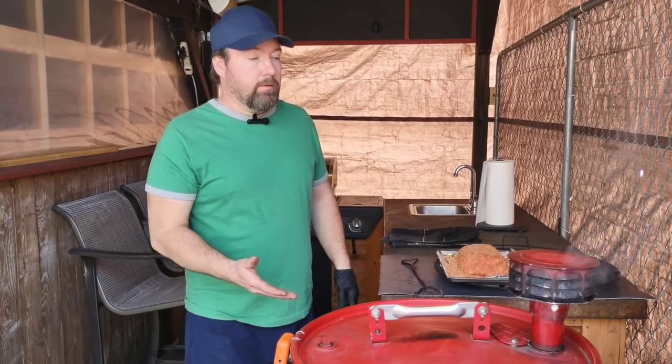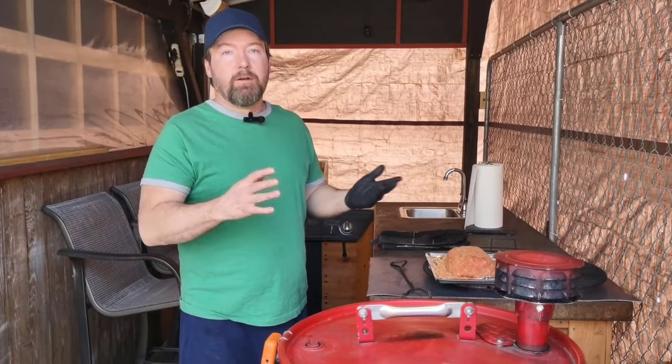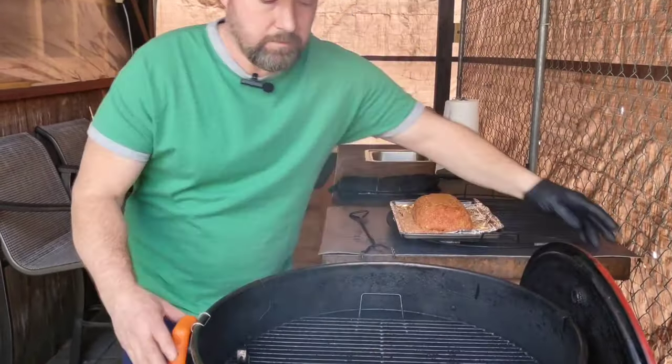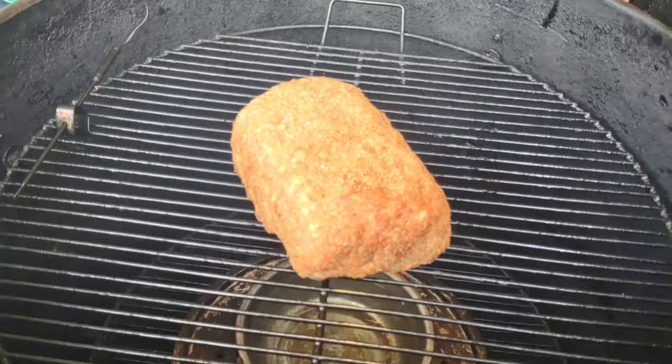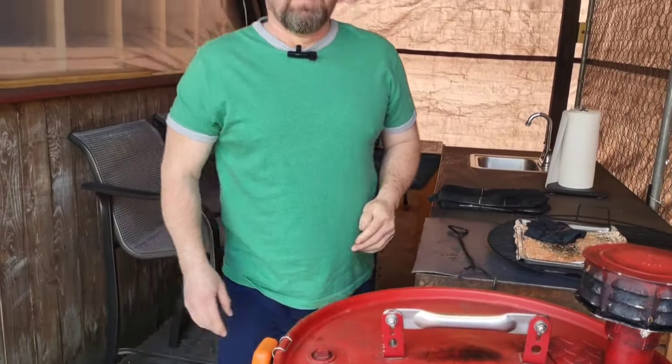It's time to put it on. The smoker is running at 268°F — our target is 250 to 260 — so we're close and it should settle down into that range before long. We're going to stick it right in the center and get the lid back on. We're going to let this go for two hours without touching or fussing with it. At the two-hour mark, I'll come out, insert my internal thermometer into the meatloaf, and we'll also rotate it at that point.